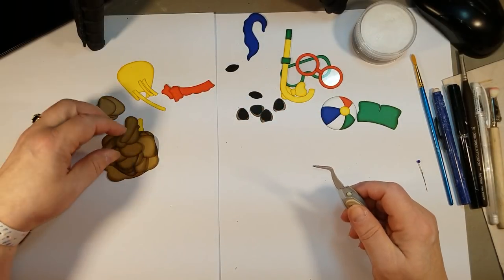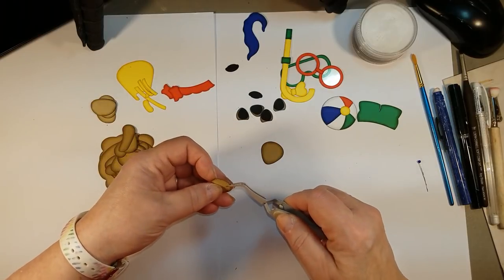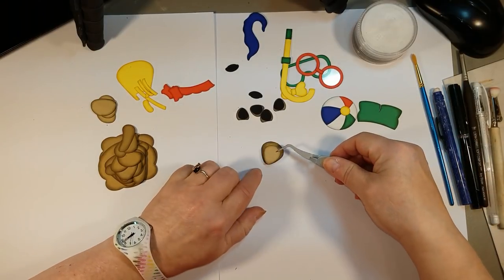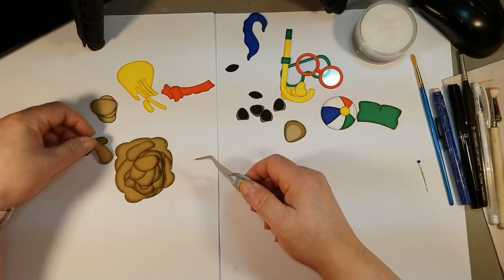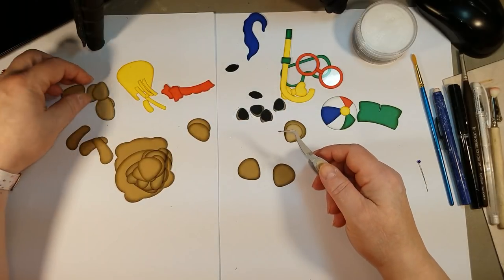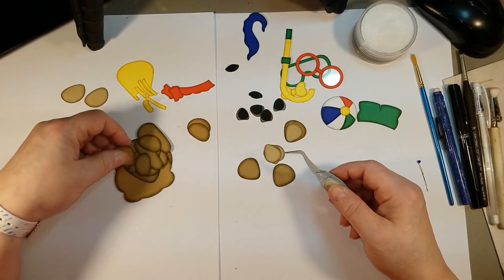I'm going to go ahead and pop the ear pieces together, just because again I'm going to start assembling the bear and I do the pieces where I know they go together — it's just easier. I should have separated my pieces out a little better — there's the other ear.